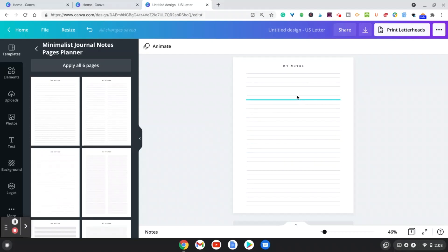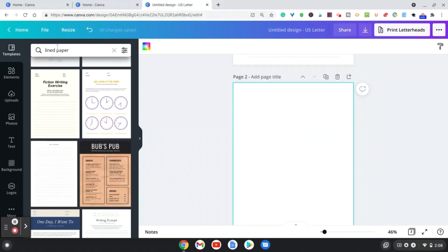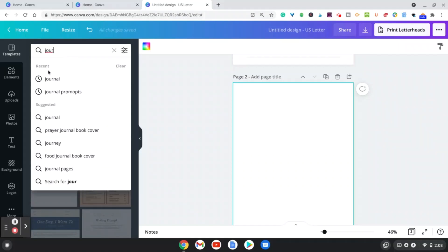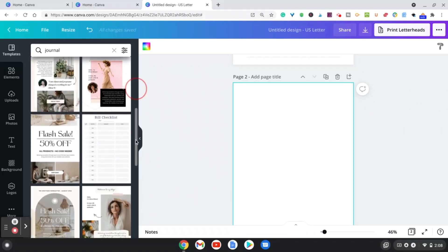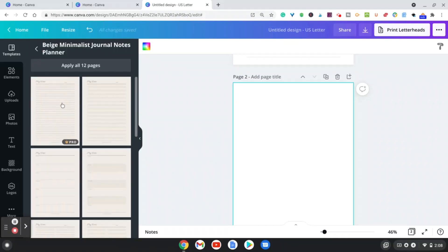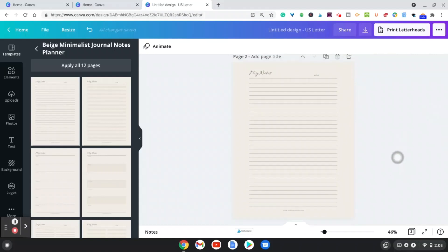Let me show you another way. Start with a new page and in the Templates search, instead of typing 'lined paper,' type 'journal.' As you can see, it gives you different templates you can use for your journal interior. Let's choose this one here.